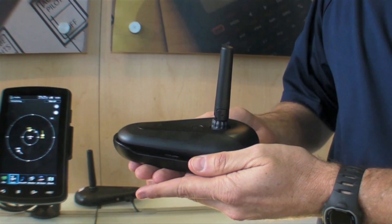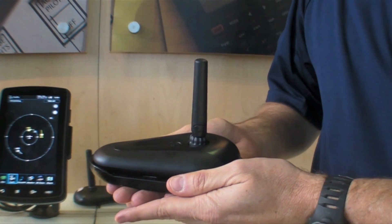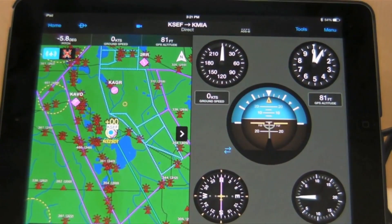The new version of the 3D adds an attitude indicator on the Garmin Pilot app.